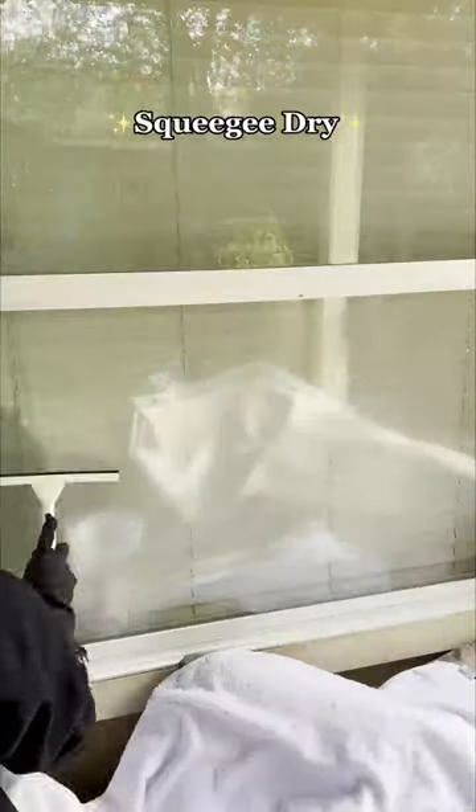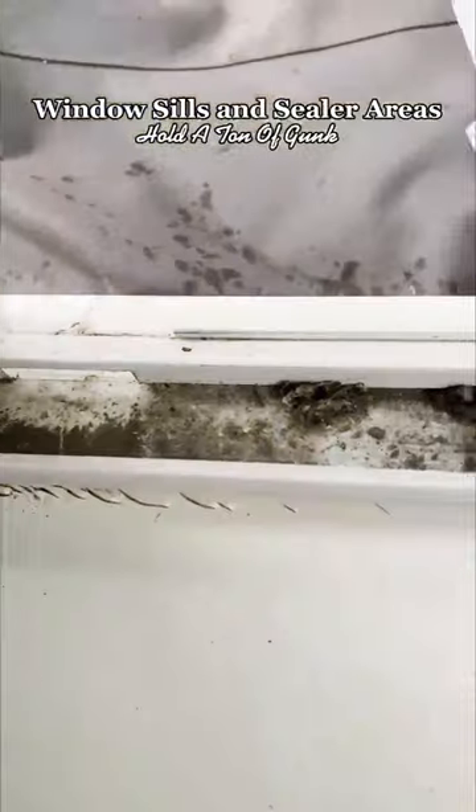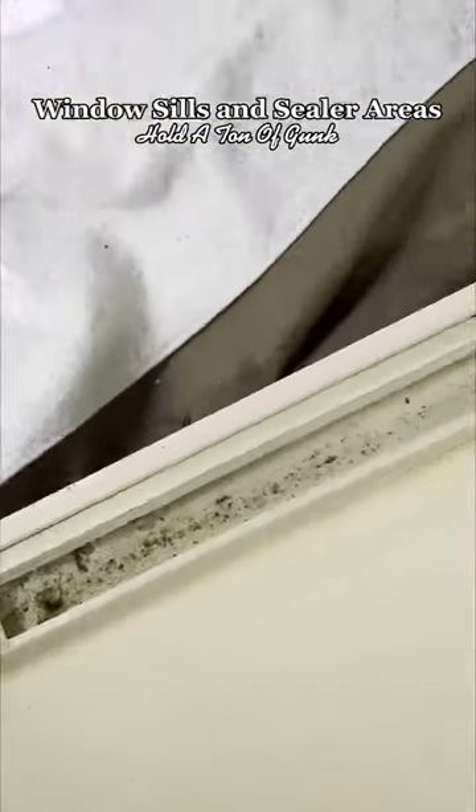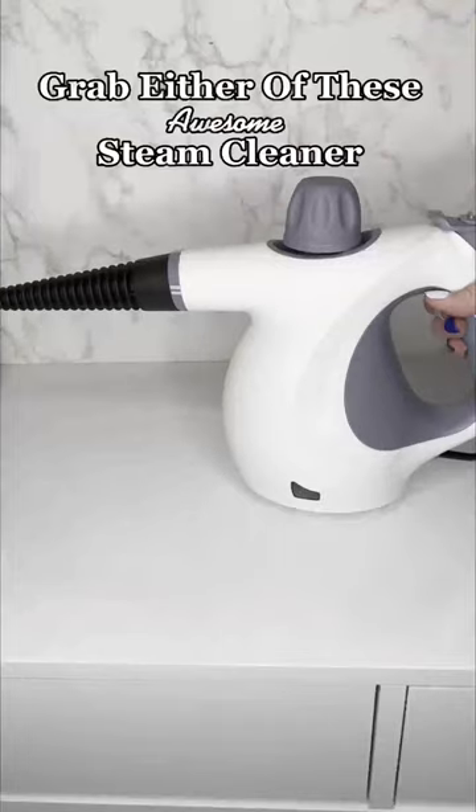If your windows need a little extra love, add Windex and squeegee. Next we want to dust the inside and then to get those really deep areas that are hard to reach, grab a vacuum and get inside each of the crevices to get all of the gunky dirt.